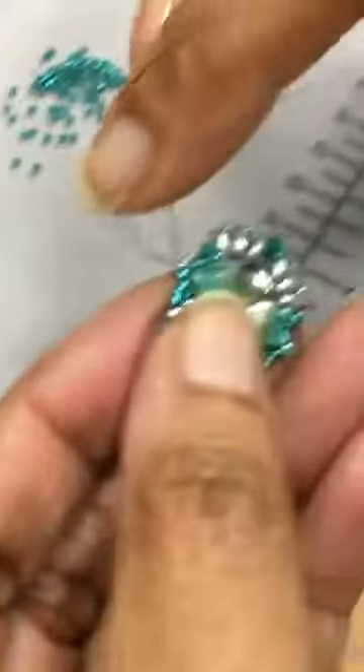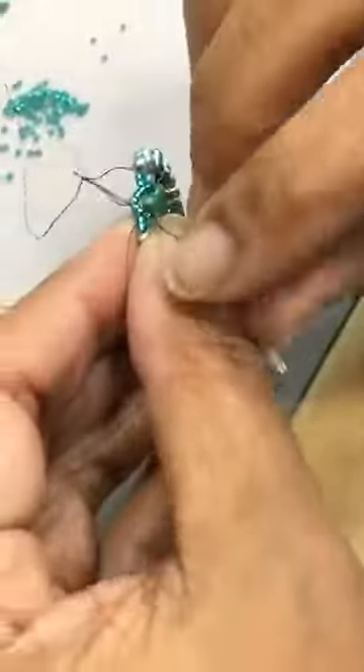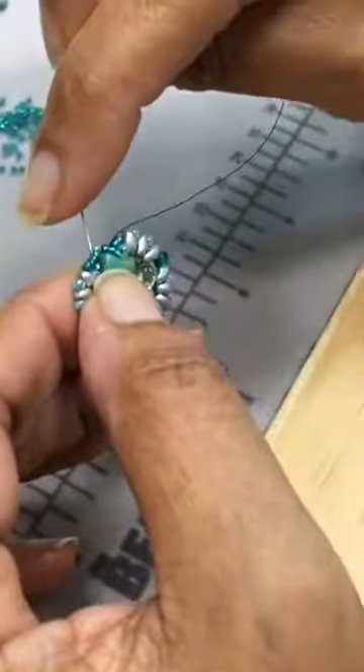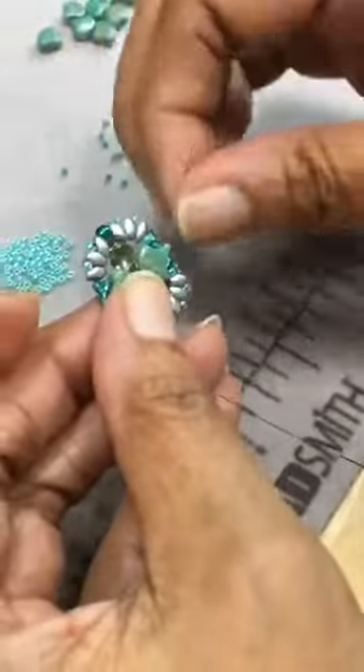Anita's asking, what's the best thread? Well, I'm using Fireline 6lb. But if you're not a fan of Fireline, you could always use a D-weight beading thread — Eslon, Nymo. This is such a small component, so any of those work.